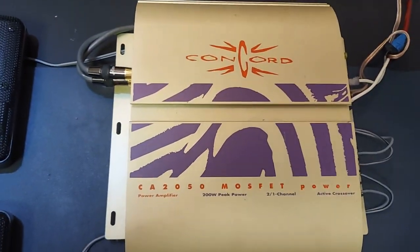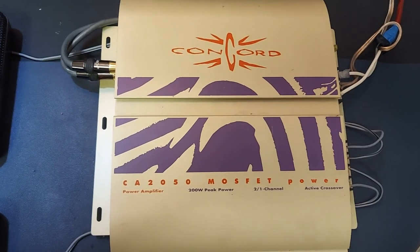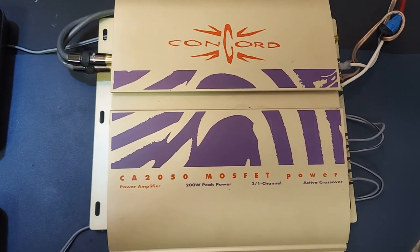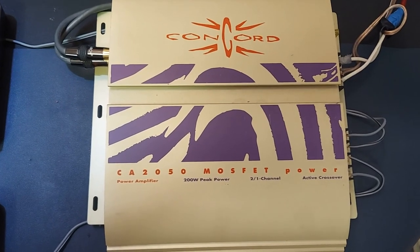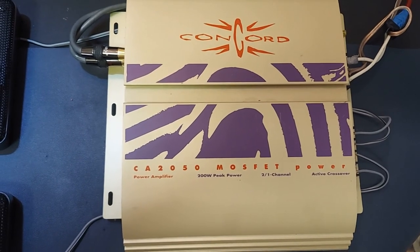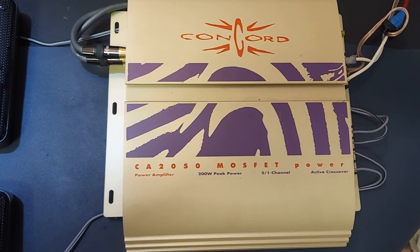I'm going to pause the video so that I can remove the cover from the bottom of the amplifier. I'm going to disconnect it and show the internals. Then I'm going to connect everything back up, and we're going to test it and play a little bit of sound through it.